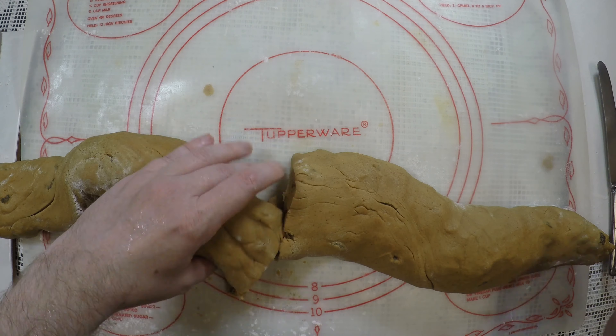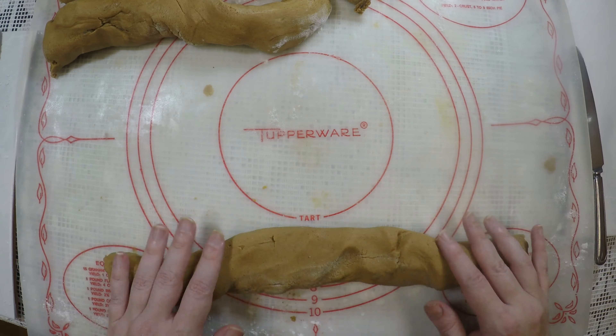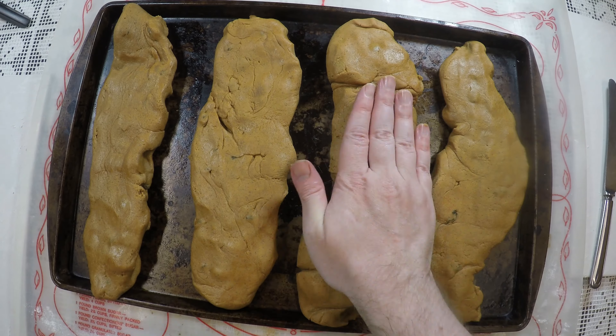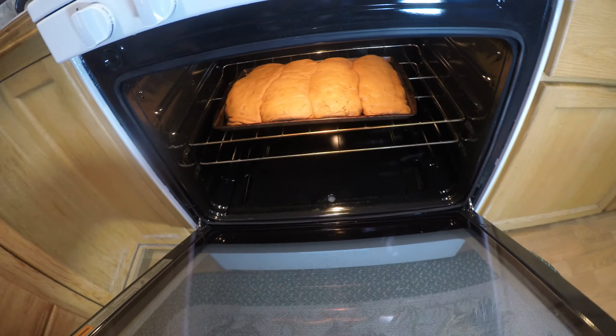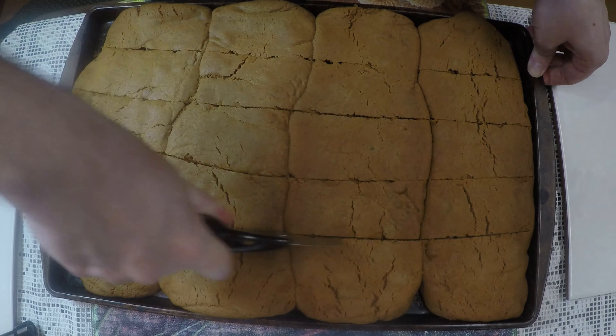Then once it's all well mixed together, you want to roll it on your counter into little log shapes like so. They don't have to be perfect. Once you get them all along, shape them on the baking sheet, squish them down flat mostly — not too flat — so they don't touch. Pop them in the oven at 375 for 10 to 15 minutes.